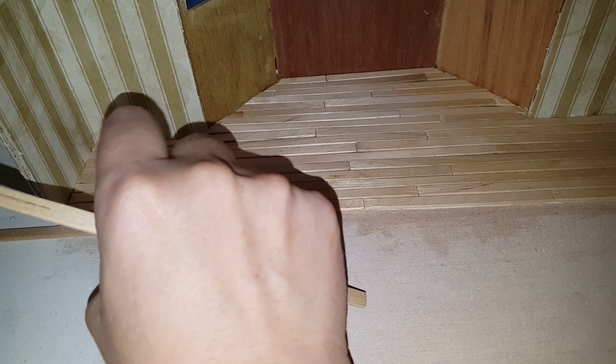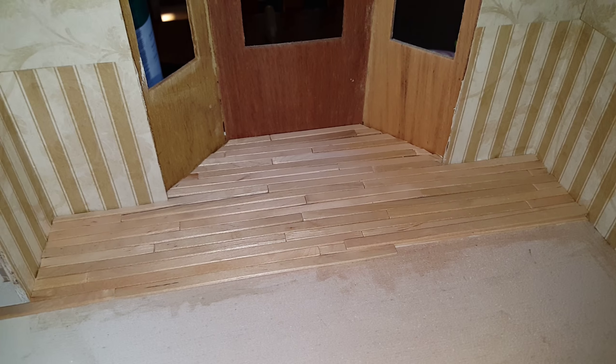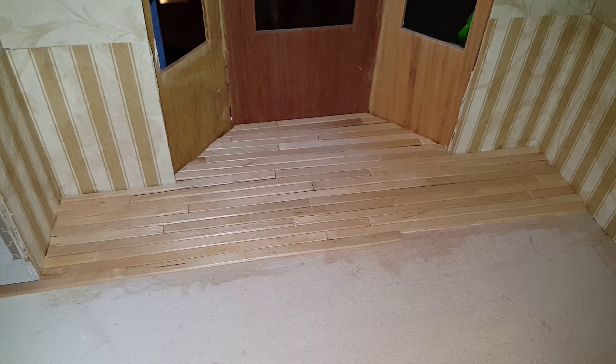In this case we're gonna be going into the hallway and around, so I'm gonna go with it like this, and then you want to slide it right on over and butt it up next to it, and then measure and cut for your next one. What I like to do is line it up, measure what I need — that way they're exact — and then cut it.